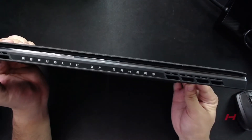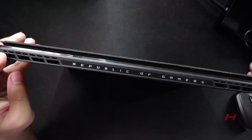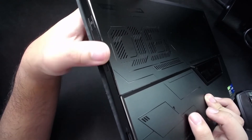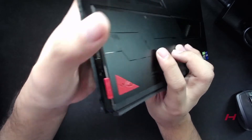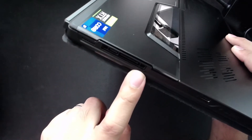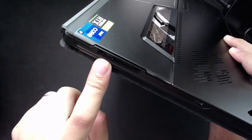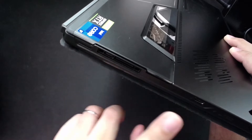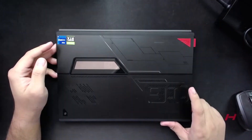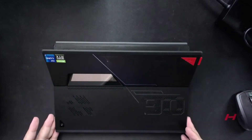Here we have the ROG branding and cooling vents, power and volume buttons, a USB-A port, an audio combo jack, and the XG Mobile interface. There's also a USB Type-C port — you can use that on its own — and another USB Type-C as well. Let's open the device.